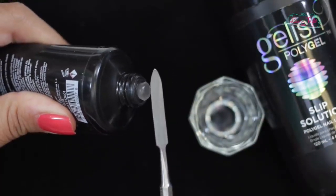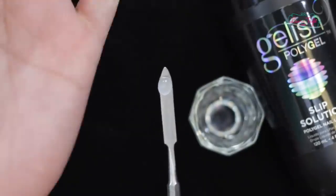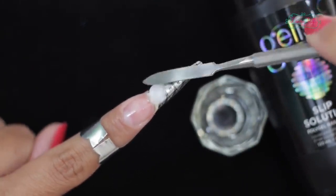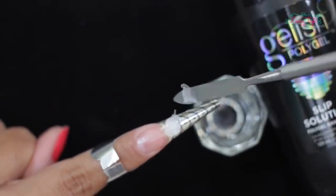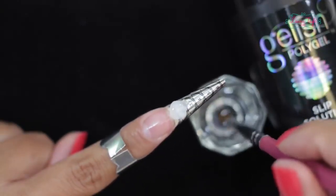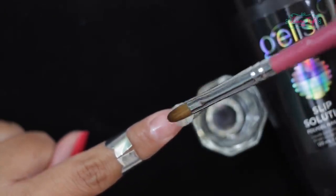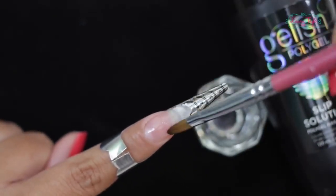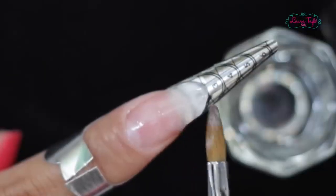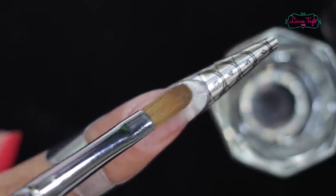Next we are going to take a small bead of gel using our spatula. In this case I'm going to sculpt an extension first, so we are going to place it on the free edge of our nail. You see how I just placed it there and it doesn't move at all? Only when I manipulate it. We are going to sculpt it by dipping our brush in the slip solution which we just poured into the small glass. So by doing this our brush will be totally wet and is going to help you sculpt the gel perfectly. You can spread the gel to one side or the other any way you like — one side longer, one side shorter — and it will even out on its own quite evenly.